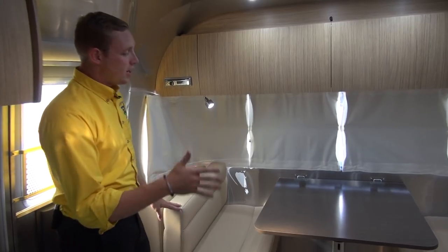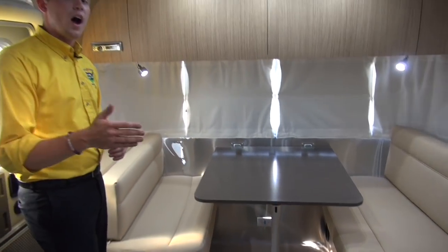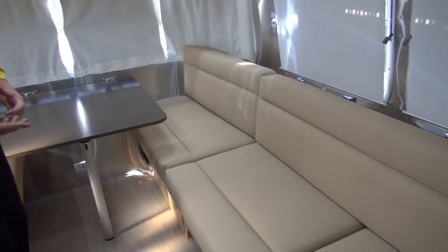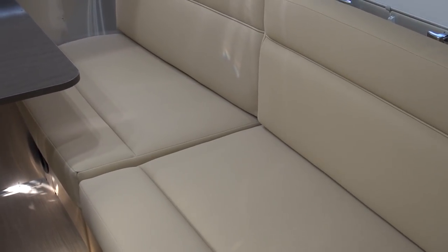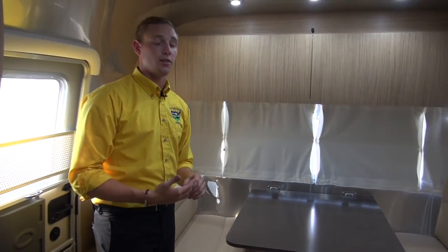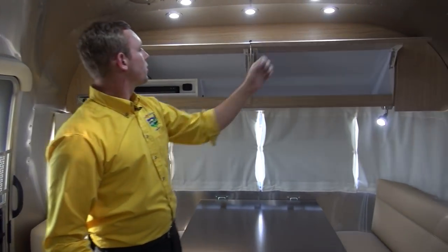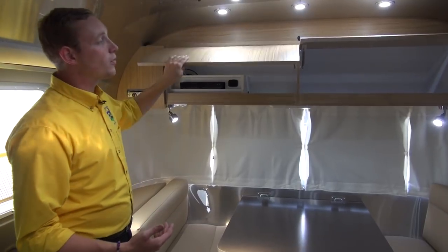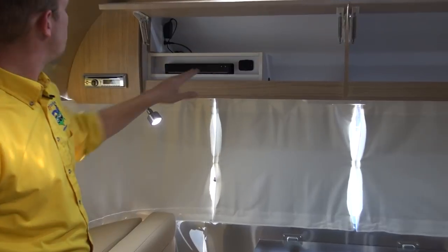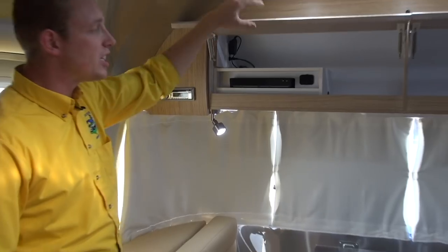Towards the back you'll notice you do have this booth style dinette. In this unit we're in right now it is the wild honey interior, so it does have a very soft yet vibrant color to it, and these slightly darker countertops and tabletops really accent it great. Up above the dinette you'll see you do have storage. A couple of doors here — they are sprung, so be a little careful when you open them. You've got a DVD player in here, USB ports, and multimedia for AM, FM radio, CD.